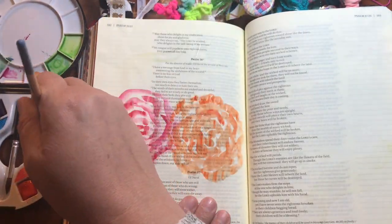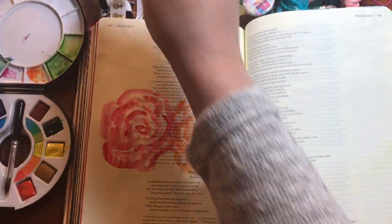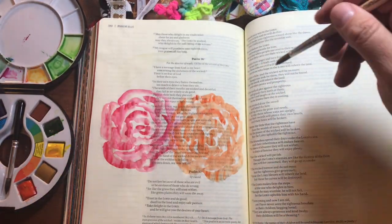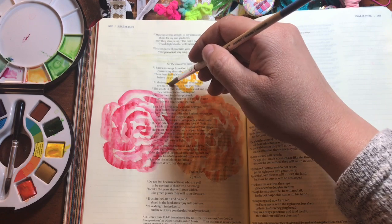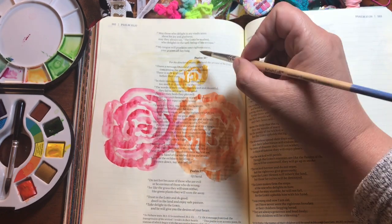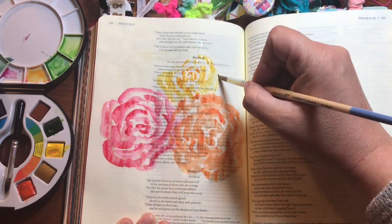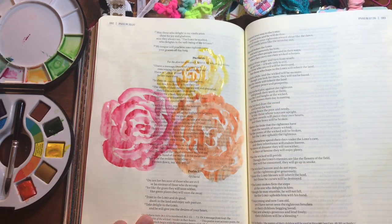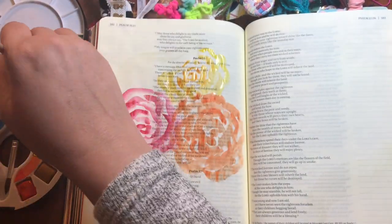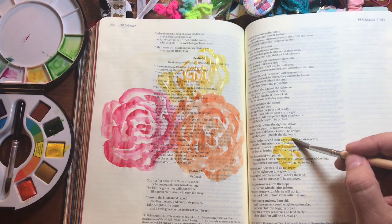I thought the imperfection would kind of add to the overall page, because there's nothing about this page that needs to be perfect. I'm using some basic colors already in my palette and painting roses that are kind of piled up on top of each other. You can see now I'm hitting the resist area and the yellow paint is not sticking to the page. At the end you actually remove the rubber cement - so if you're one of those kids who liked to peel rubber cement off things, this might be really fun for you.